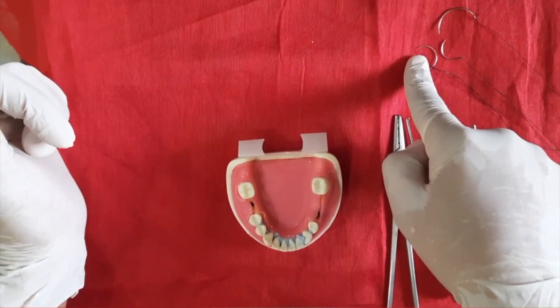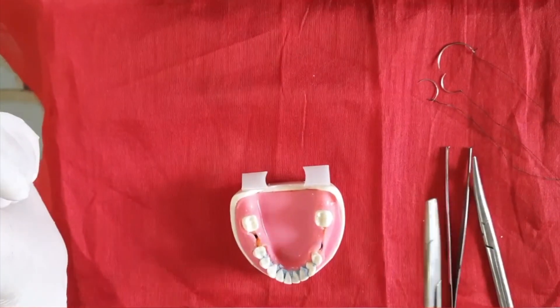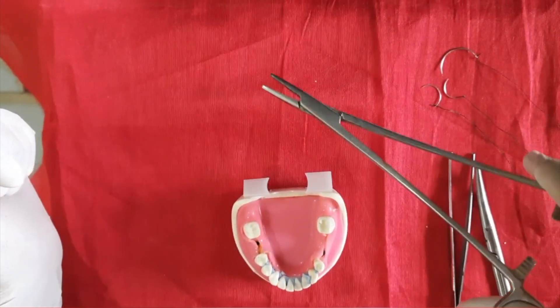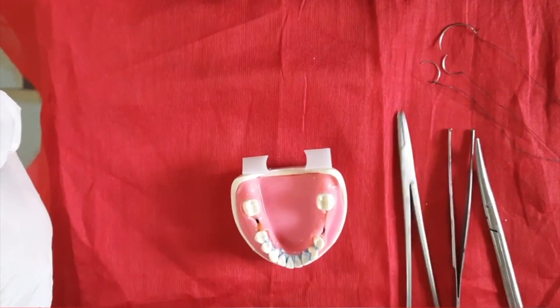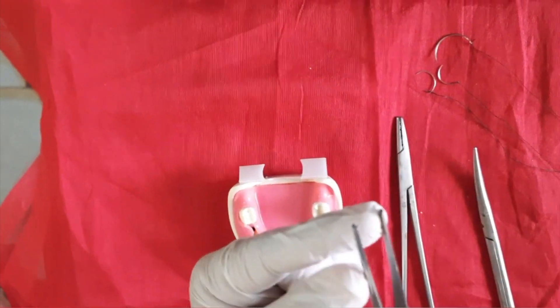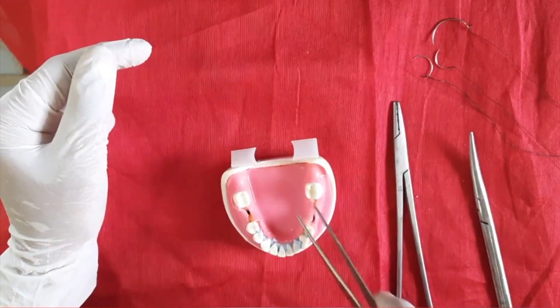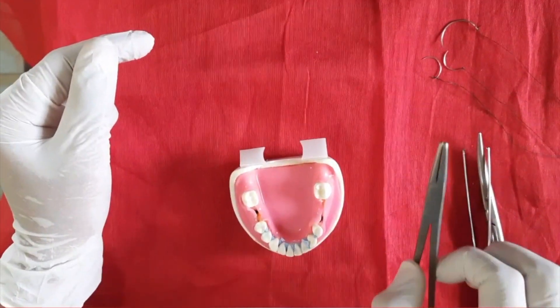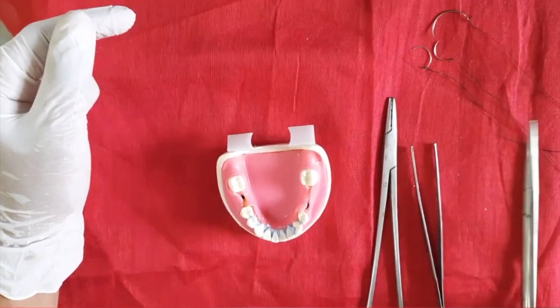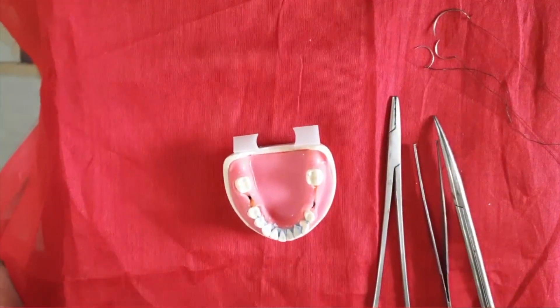This is a sickle-shaped needle, also called a wick reel, and this is the suturing thread. This instrument is the needle holder. This is a tooth forcep — it has a tooth-like prominence and is used to hold the tissue. The needle holder is used to hold the needle, and this is the surgical scissors used to cut the extra thread.